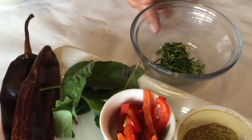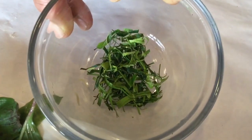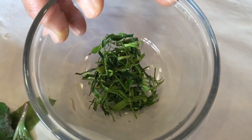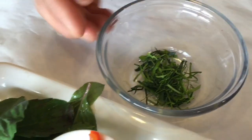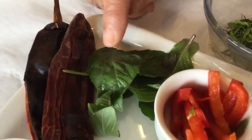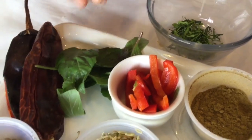This is very important for Penang curry, which is different from other curries. We need kaffir lime leaves, julienned like this. And Thai basil. And this is red bell pepper, just for garnishing — and it smells good too.